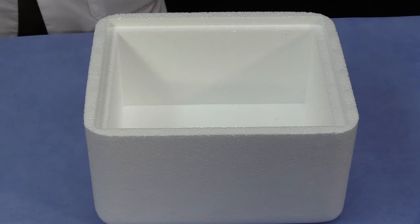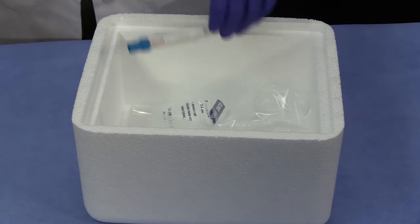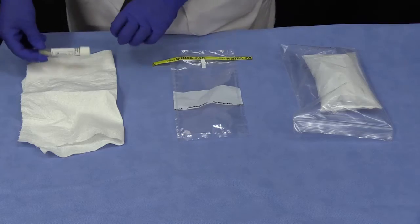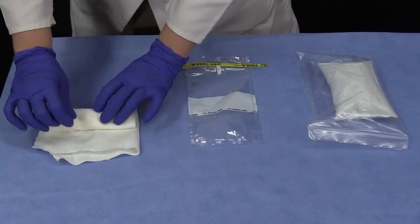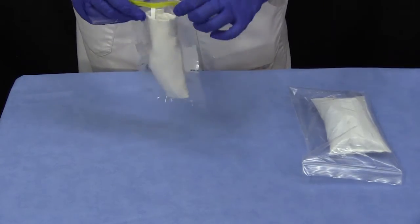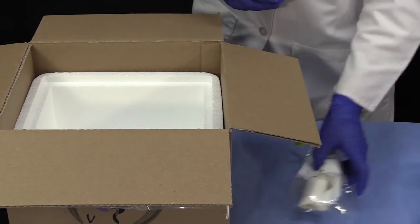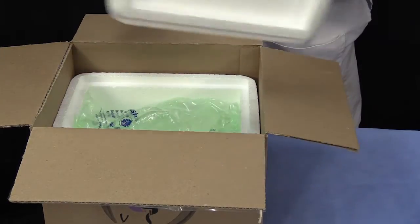It is a good idea to keep swabs cool prior to shipment. For example, if you will be collecting multiple swabs at one time, chill them immediately in a cooler with ice packs. Once you have collected all your swabs, wrap the containers of transport media in absorptive padding material and place it in a ziplock or whirlpack bag. Swabs should be shipped on ice packs for overnight delivery.